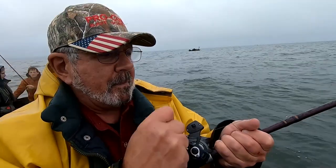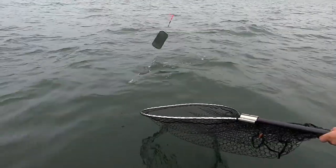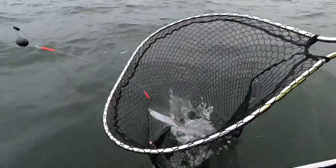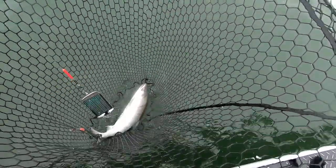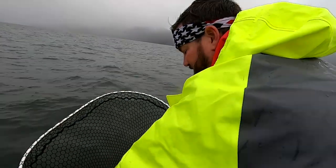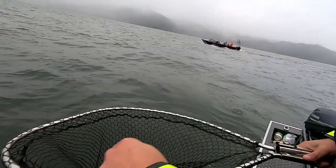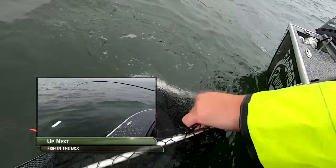First fish of the day! It's a coho — a wild coho. It's got an adipose fin attached to it, so it's a wild one, it has to go back. Good thing it came unhooked. We'll just pull this out here and let it go. Beautiful fish but we're going to get this fish back on its merry way, fast. Bye bye!